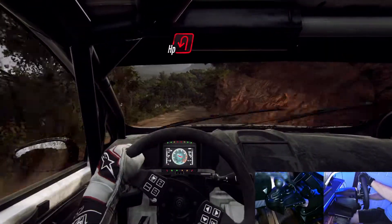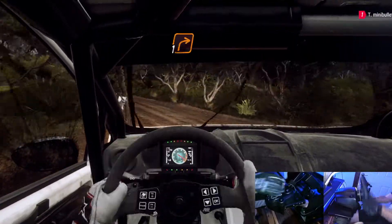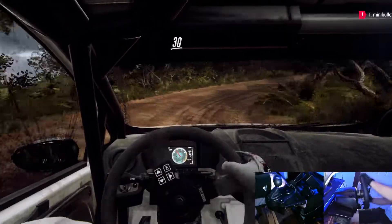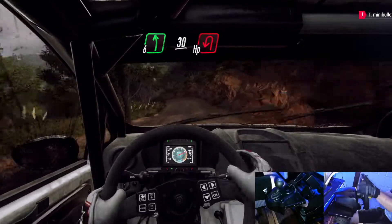30, open. Open left, into 1 right. 30. 6 left over crest. Open, open left.